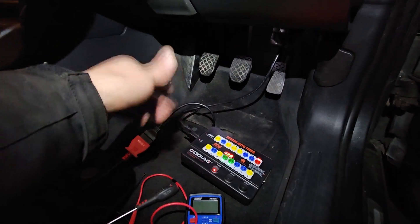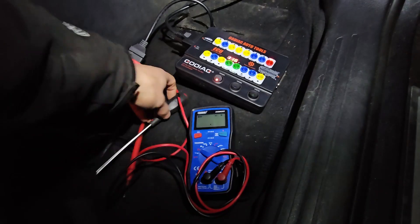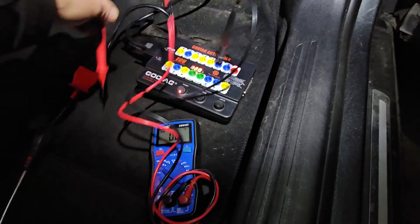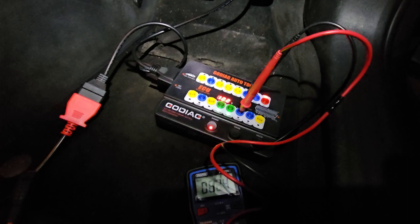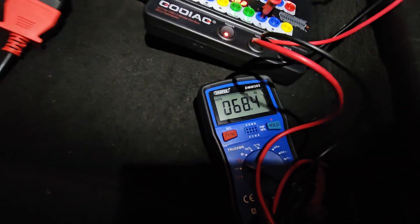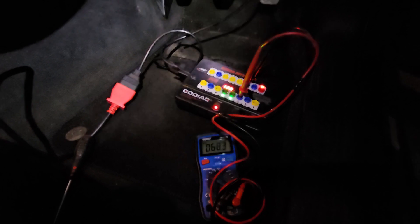Initially couldn't get any readings on the Autel — absolutely nothing. Did a CAN network check by putting the probes between CAN high and CAN low, and you're looking for about 60 ohms for a healthy network, because there are two 120-ohm terminating resistors at each end. We have 68 ohms, so all good — within spec. So the CAN network should work, but there's obviously an issue.